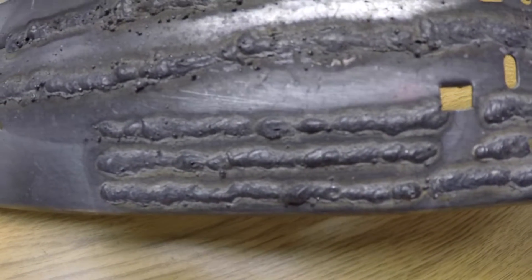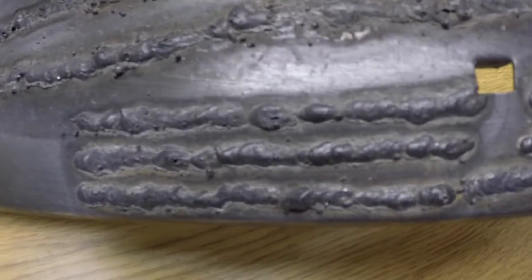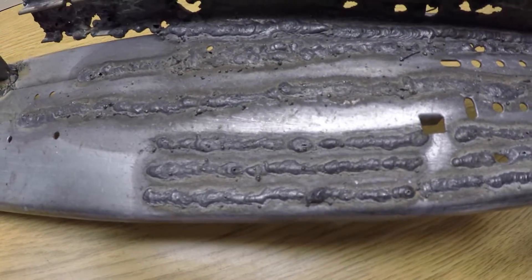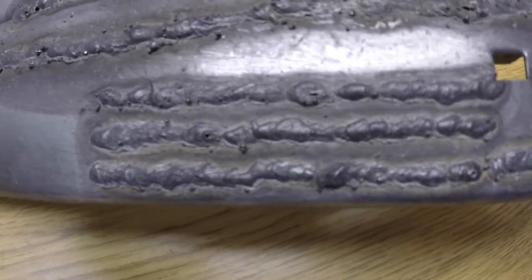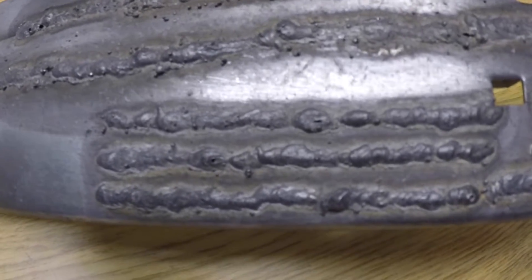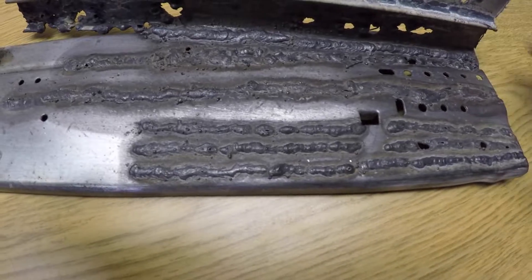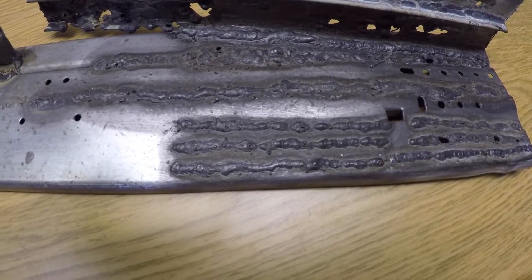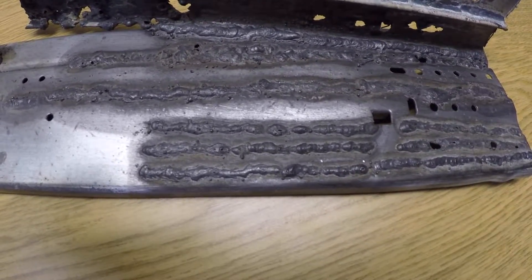I'm going to throw some beads down on this same material so I can compare when that time comes. So there you go — look at my weld performance as the machine sits right now, bone stock from Harbor Freight with the stock Harbor Freight wire. I know it's pretty ugly, but anyway there are my sample welds.